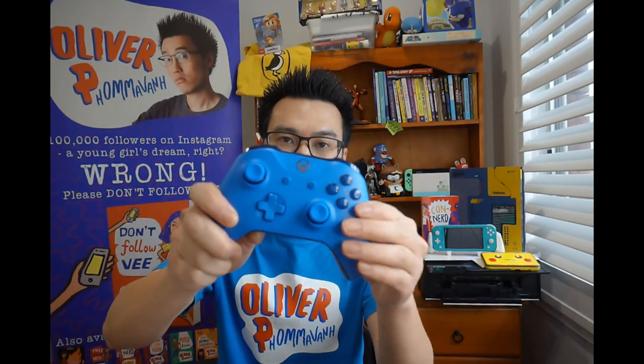We're gonna do this using a controller. I've got a whole ton of them at home because I'm a massive video game nerd. Let me show you some of my favorite controllers. Let's start off with Xbox — they do really great comfy controllers. Four buttons, and this is very important, and I'll tell you why later on.